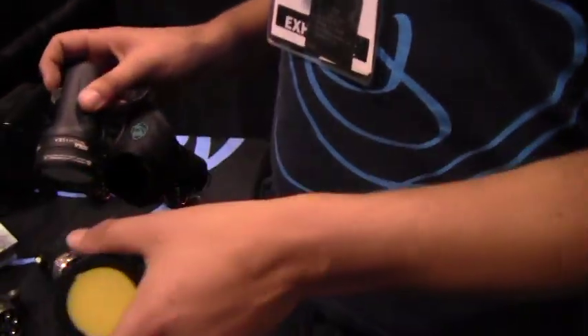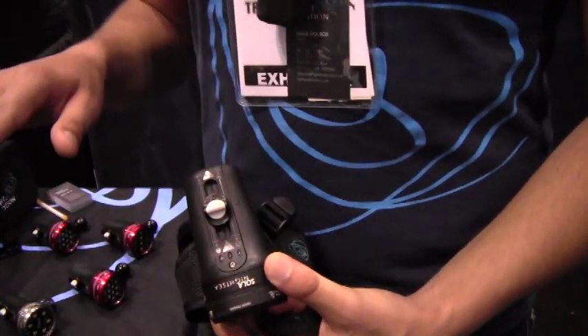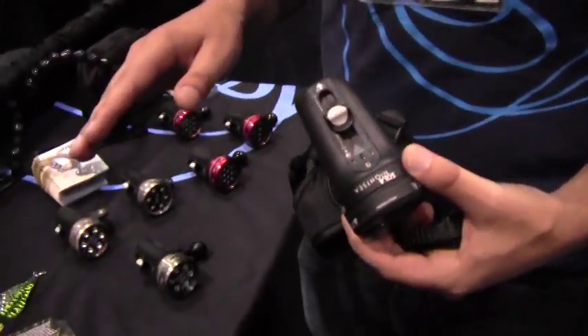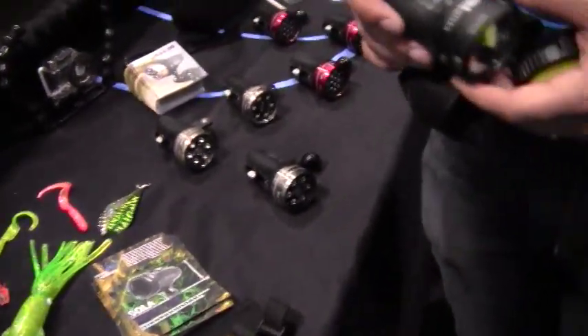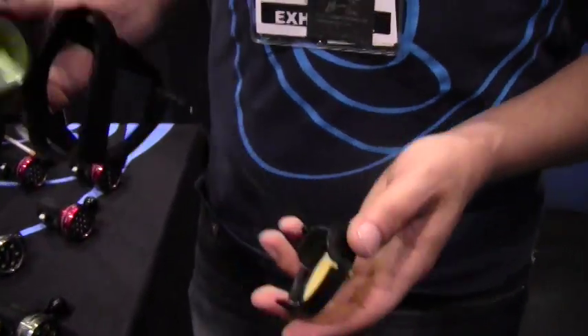Not quite, because remember that cap that I said I was going to show you? When you're diving with the blue light, what you noticed when we put the yellow filter over the lens is that that eliminated the blue light, which means that the blue light is not useful for navigation. So all you're going to see are the critters that are fluorescing. Well, let's say you want to navigate to your next site, but since you can't see the blue light, you're not going to be able to do it with this.